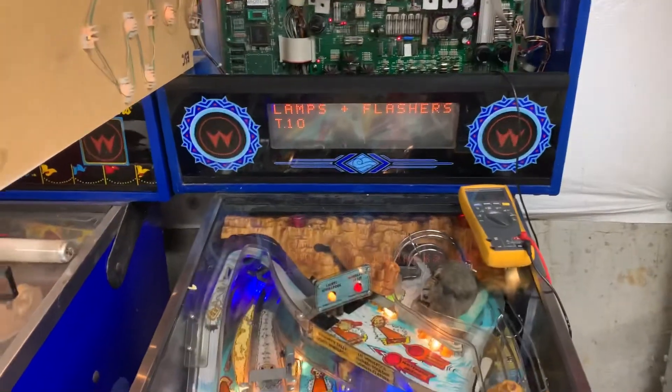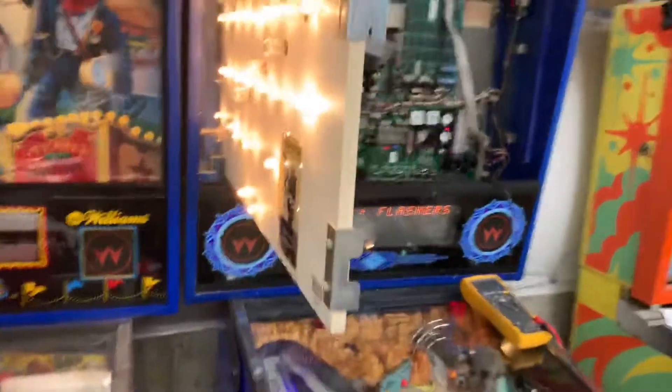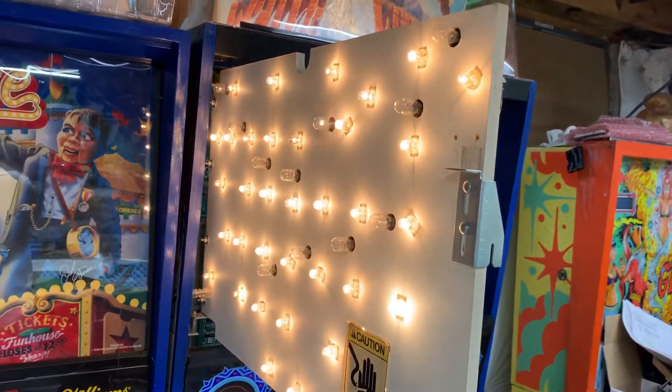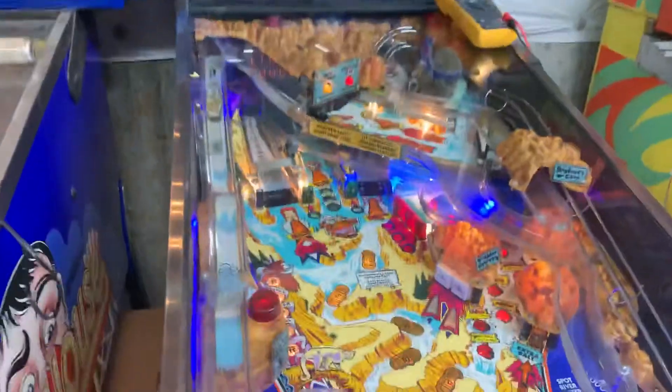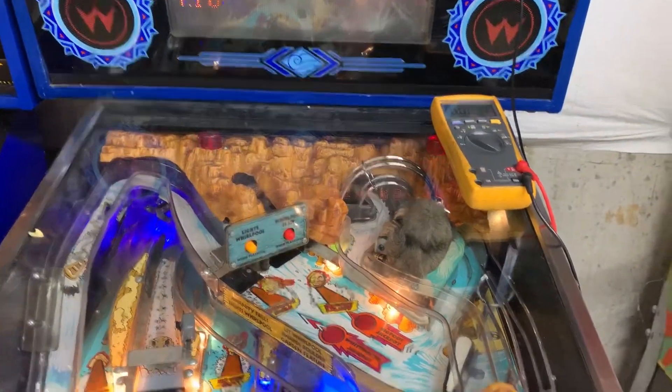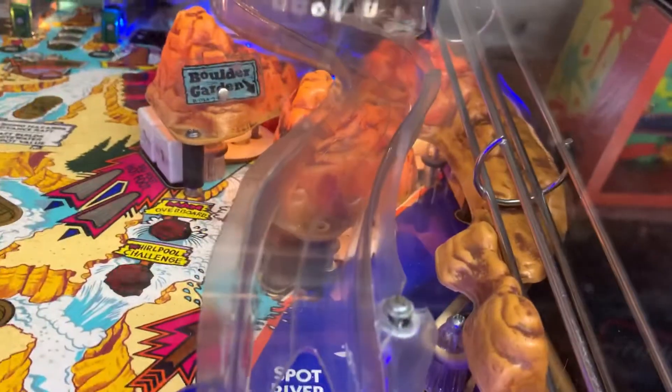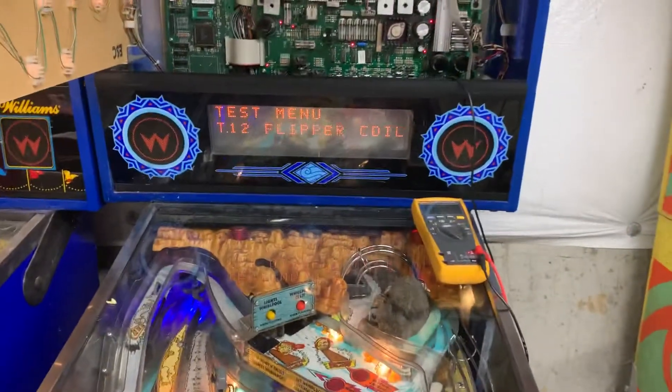I like to do lamp and flashers tests because this gives you an opportunity to see all the flasher circuits working all at one time — both on the playfield and on the back box. Those are all working properly. There's one under Bigfoot Cave; that's one I like to check for sure. And that's it.